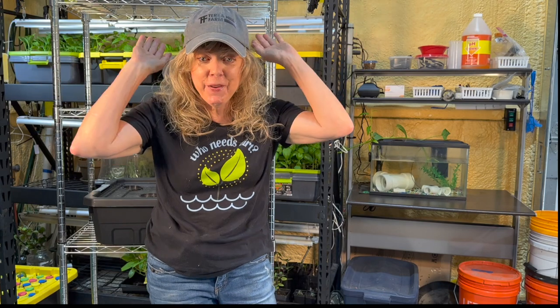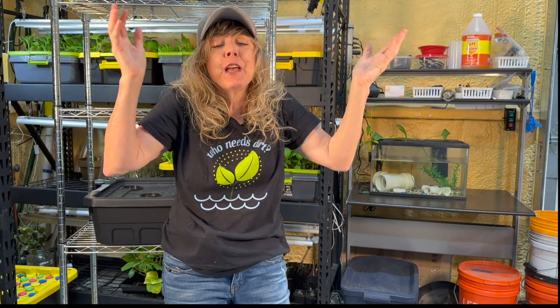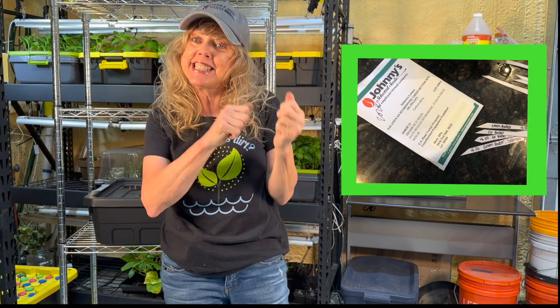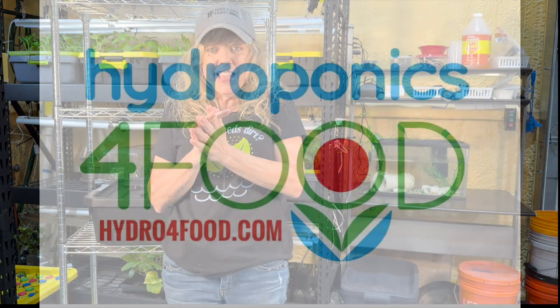Take a break. Go look at your seeding trays and celebrate that you're on an incredible journey to go from seed to salad in just about 30 days. I'm so proud of you. Happy hydroponics.